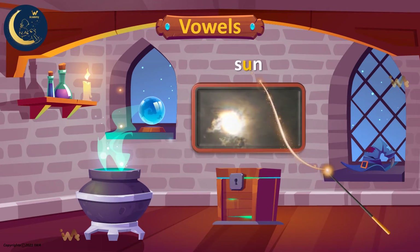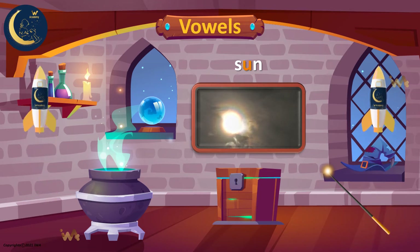The sun is shining. The word sun has the short U sound. U. Sun.